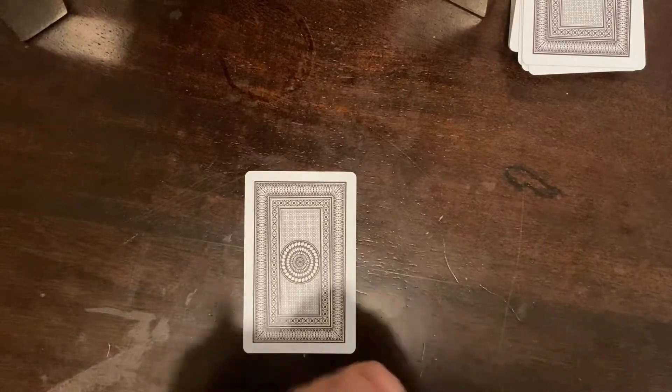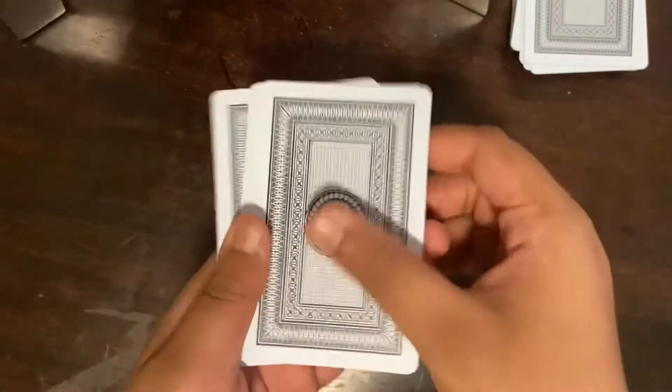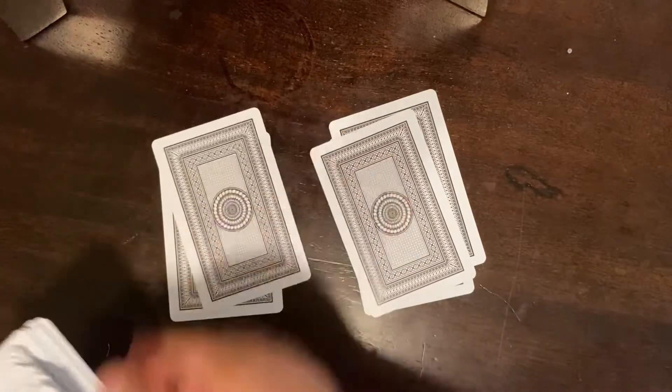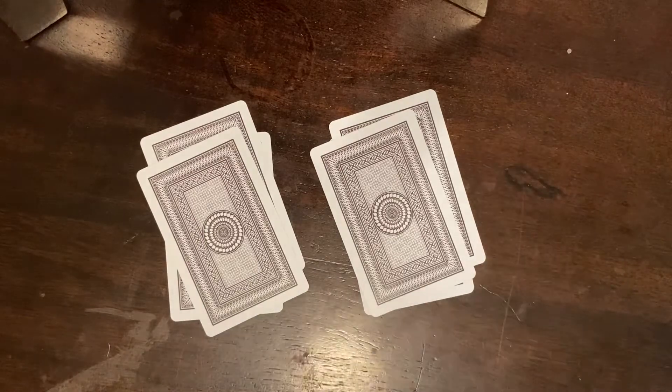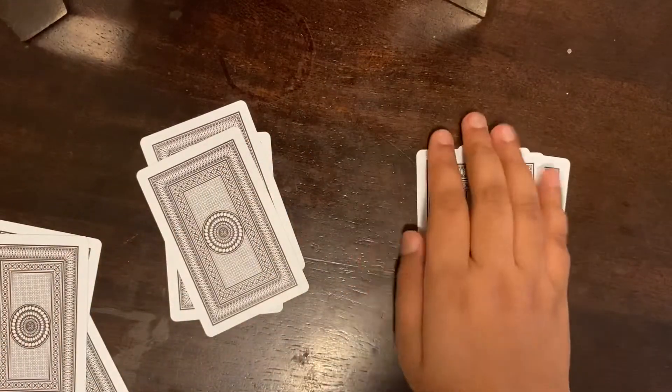I'll show you one more time. You don't have to use the same stack — just shuffle these up. I'll take it from the bottom now. One, two, three, one, two, three, one, two, three. Also, an important tip while doing this magic trick: you do not have to say the card name out loud — just say it in your mind so they don't figure out the trick.